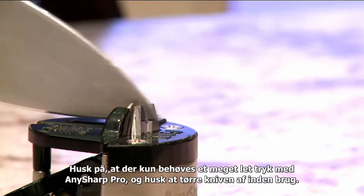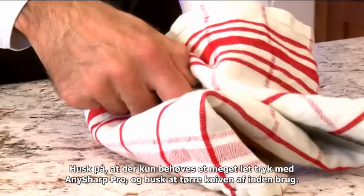Remember, very little pressure is needed with the AnySharp Pro, and wipe your knife before use.